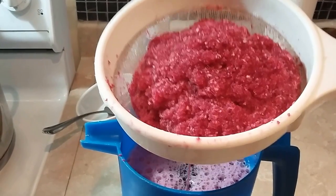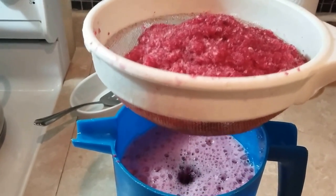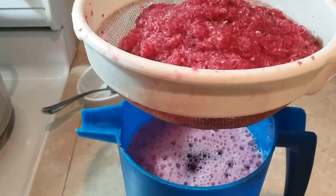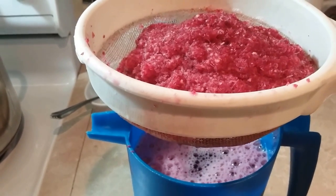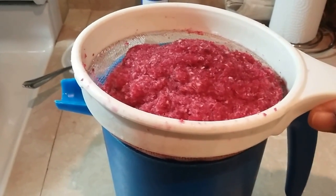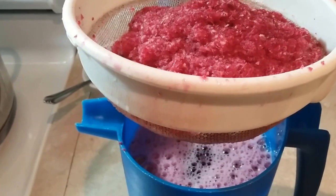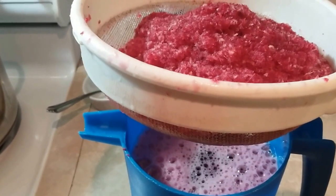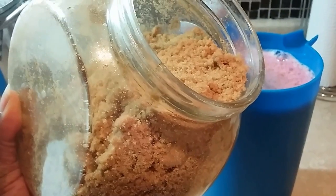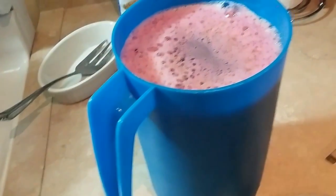I blend the beetroot with ginger, then I strain it through a regular strainer and let it drain. All the liquid inside is the ginger and beetroot juice. I'm going to add a little bit of raw sugar or brown sugar just to give it a little bit of taste. Some people add rum or other things, but if you want it natural, just add raw sugar or honey — it's all natural and good to go.